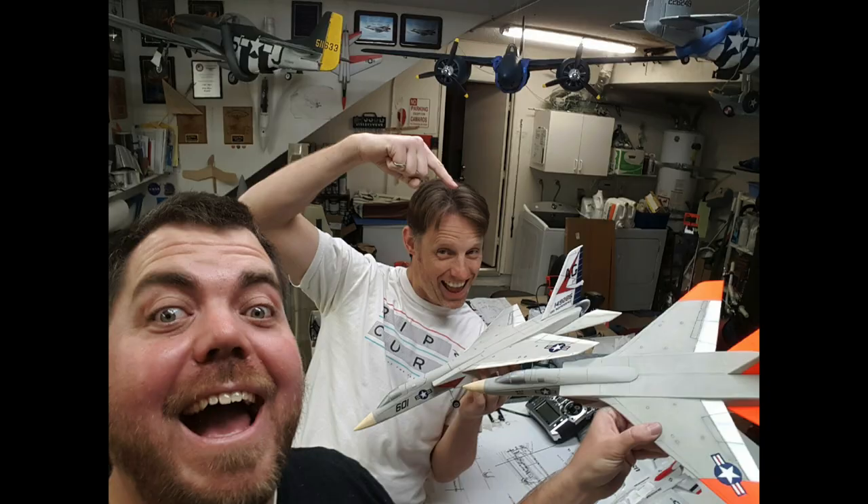Hey guys, Chris here, the RC Geek. Ever since putting together those UMX A5 Vigilantes with my friend Corsair Nut, I've really been getting more into ultra micro aircraft.